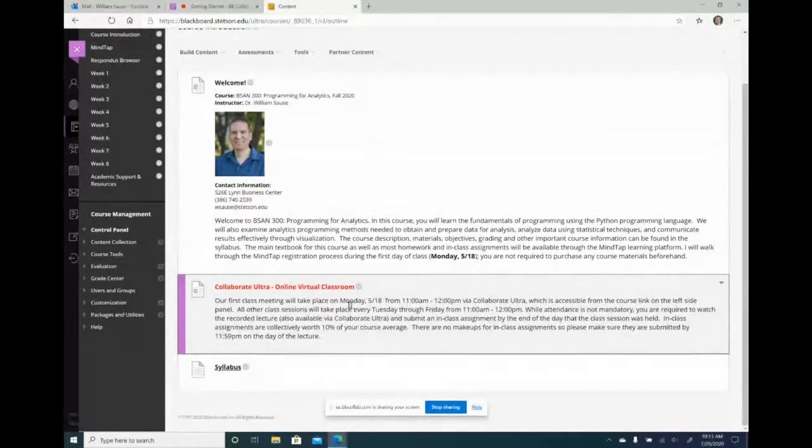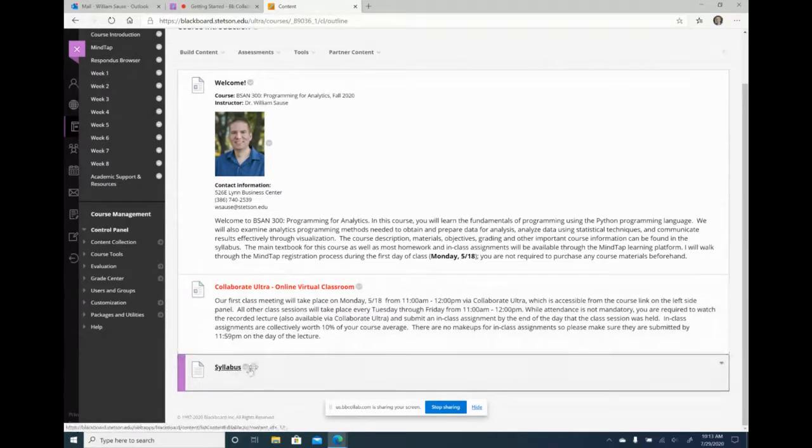I also have to change the Collaborate Ultra information to when the first day of class is. In the summer I meet every day Tuesday through Friday, but I have a Monday, Wednesday, Friday schedule in the fall, so I have to change some of this as well. And of course I have to update the syllabus.